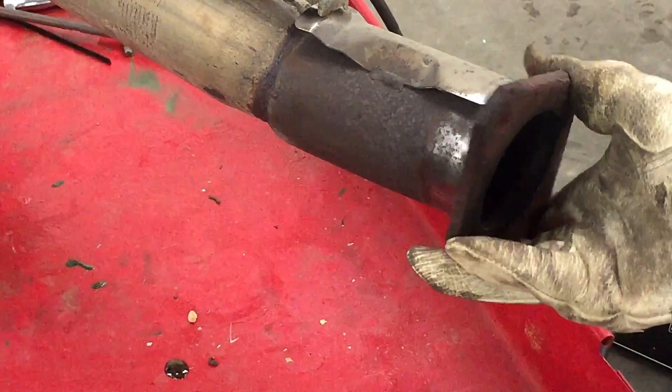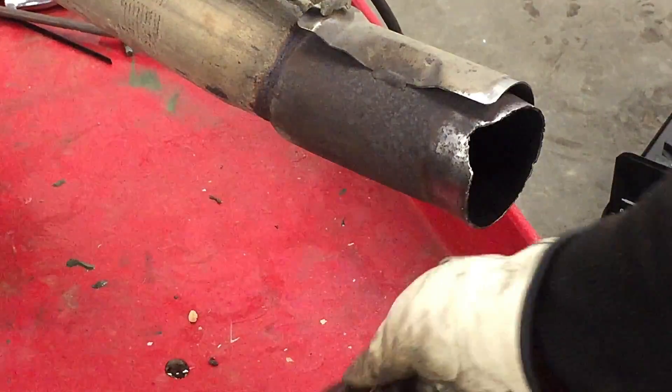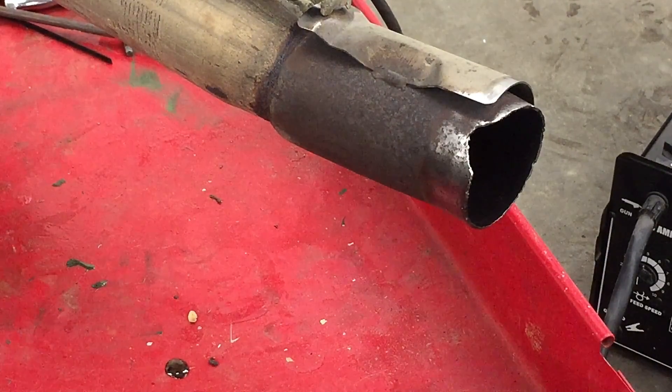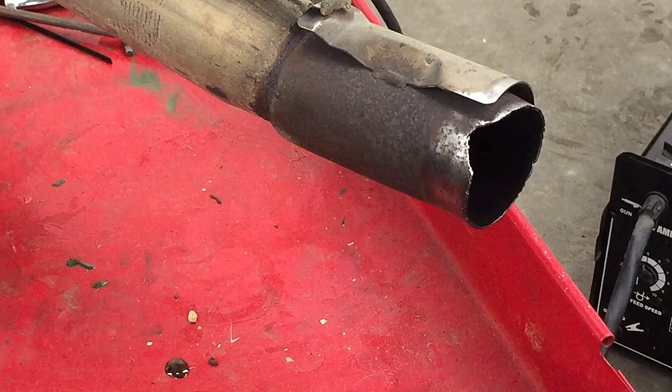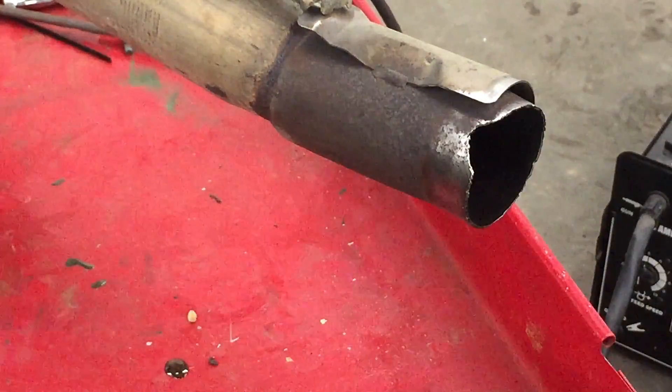It's really expensive for the exhaust on these cars so I can't afford it right now — we need something to get by, and this is definitely not acceptable for Texas. My welds are not the prettiest but I'm gonna try to make sure it's strong and try to get it to not leak. Make sure to wear a welding mask and gloves, and preferably something long sleeve — we're gonna try this and hope for the best.